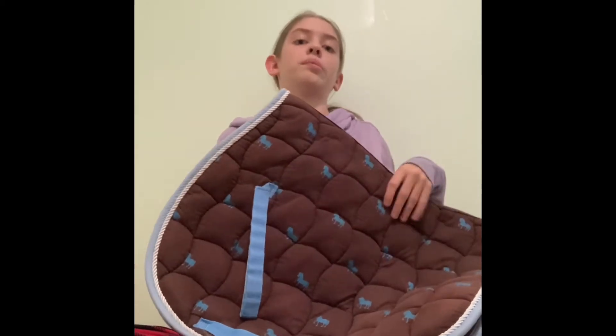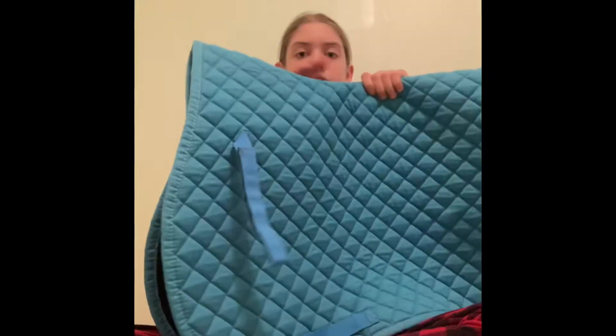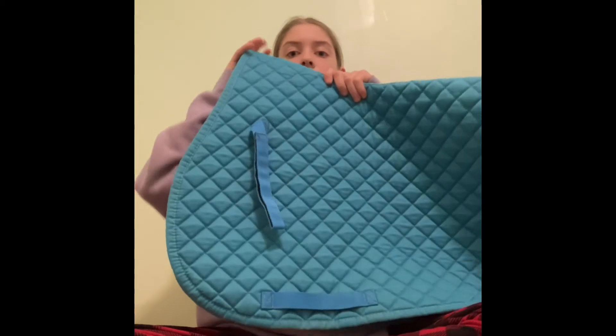Next is one I bought with my own money. This is the first saddle pad I've ever owned — I got it two and a half years ago at the Royal Winter Fair. It's a nice blue color, which is my favorite color. Again the straps aren't the same color as the pad, which is annoying. It does have a wither spot up here which is really nice and it's a bit more shaped. I'm not sure of the brand but I'll check. This one also has a lot of sentimental value because it's my very first saddle pad.